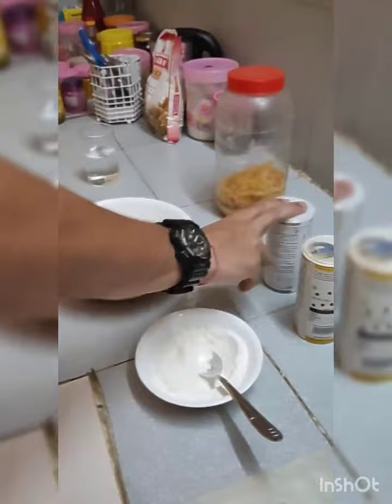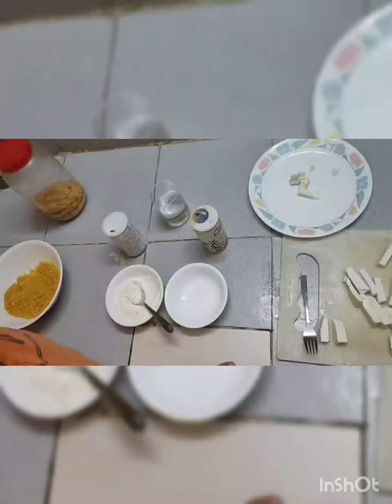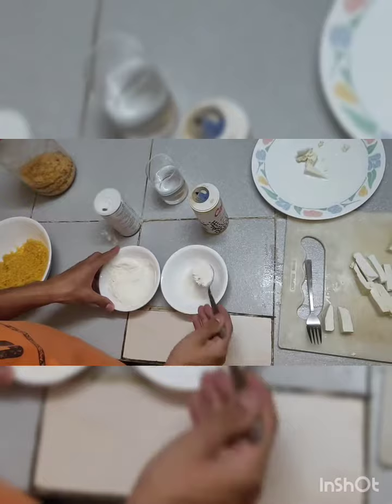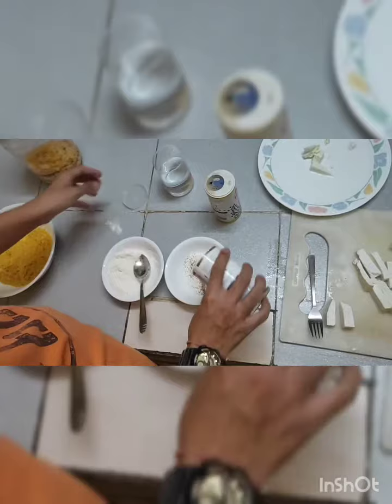The first step to make our dish is to cut paneer pieces into very thin rectangular pieces. The second step is to make a paste. Take 3 tablespoons of maida — you can decrease or increase the amount as per your requirement. Add some black pepper, table salt as per requirement, and water.